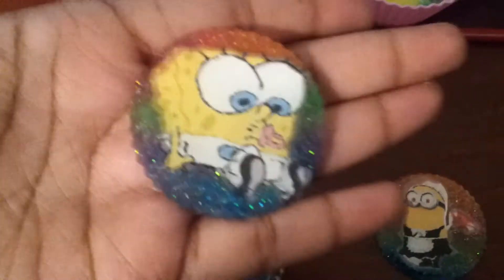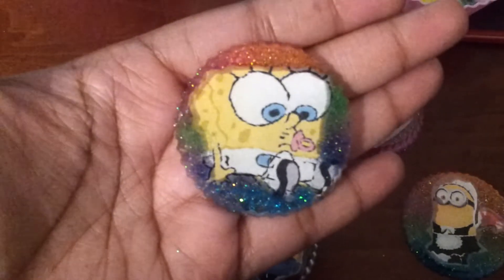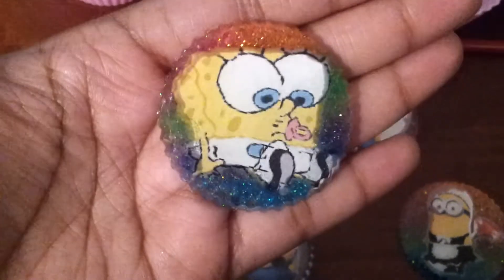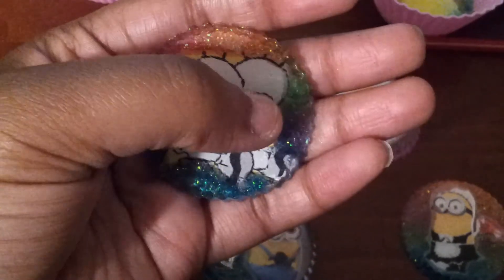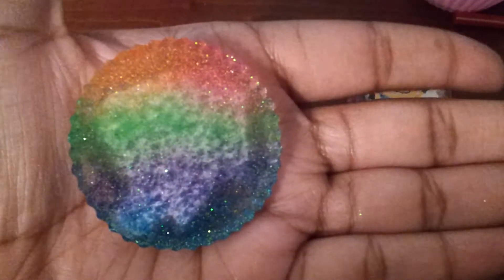And of course it wouldn't be a resin video without SpongeBob. SpongeBob is my favorite and I really like how that one came out. From what I'm seeing it didn't really bleed through — well, maybe a little on the eye. I don't think I taped it good enough. Rainbow background — SpongeBob baby.